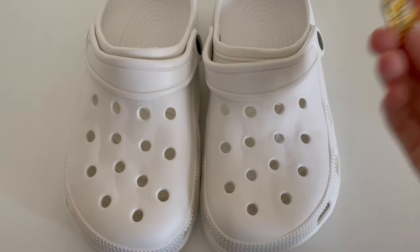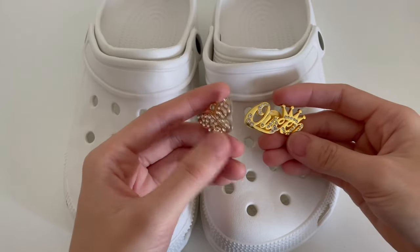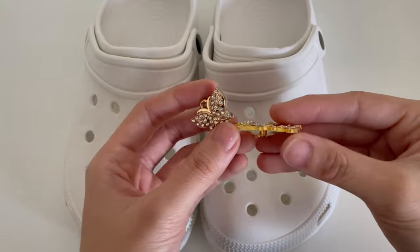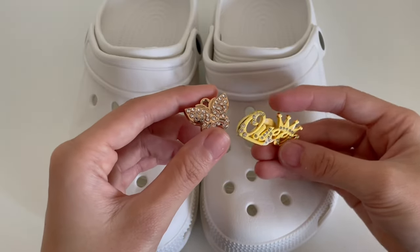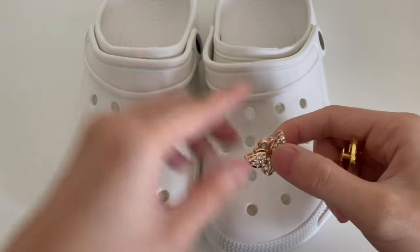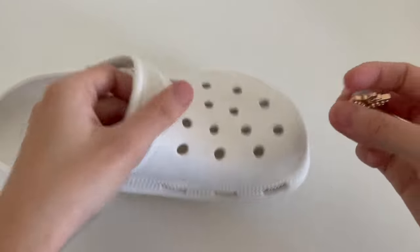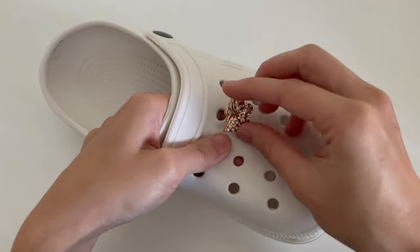Hey guys, welcome to Croc Farms again. In this video I'm going to show you how to put in the plastic buckle and the metal buckle. The plastic buckle is actually pretty simple and straightforward, but the metal one is a little bit more difficult. I'll start with the plastic one since it is very simple, but maybe some of you have never done it before, so I decided to show you anyway.